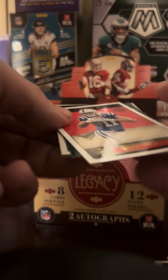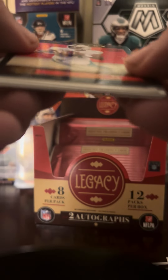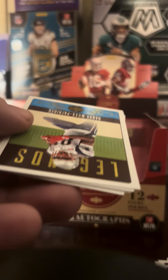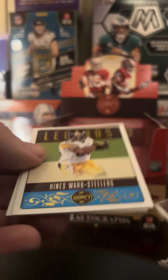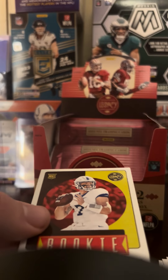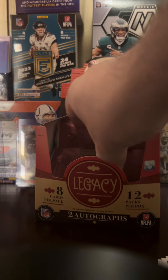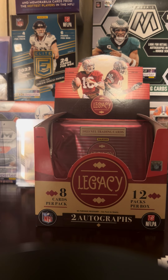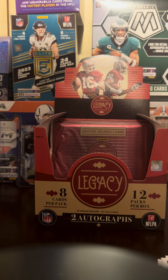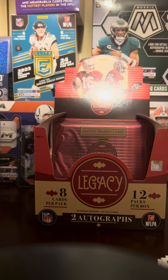Jim Mixon, Michael Pitman Jr. — oh, that's a numbered card! 35 out of 100. Wow, I wasn't expecting anything numbered here. Randy Moss, Hines Ward — that's cool. Will Levis rookie. So that's a pretty cool hit — the Sean Clifford auto, and I wasn't expecting a jersey card in this one either. Pretty cool pack.